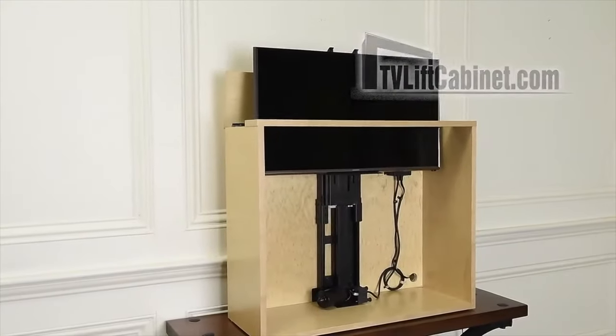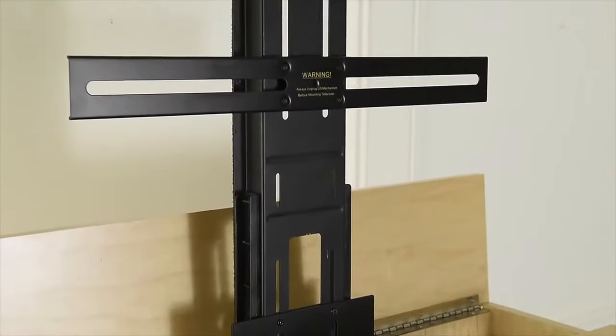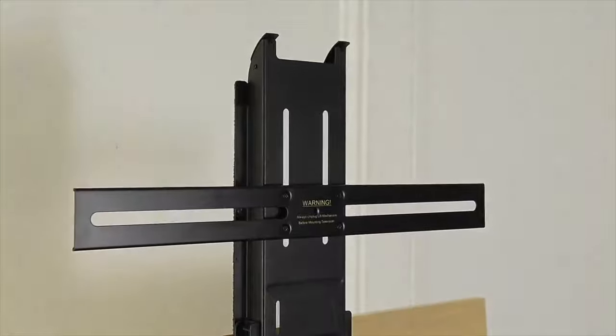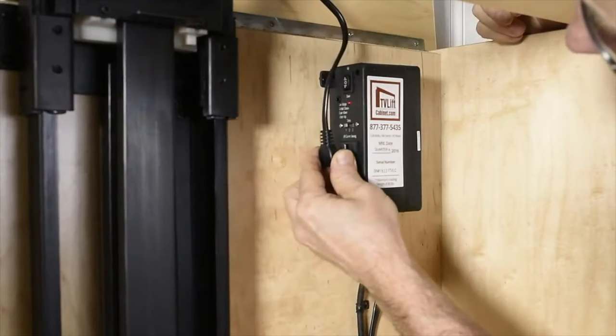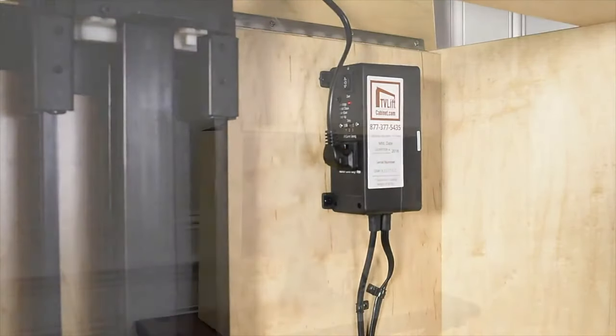Your television will be held safe and secure as the lift continues its near-silent operation. This lift features multiple methods of control, including a remote control. An onboard current sensing outlet affords power to your TV and allows the lift to raise and lower by simply powering the TV on or off.